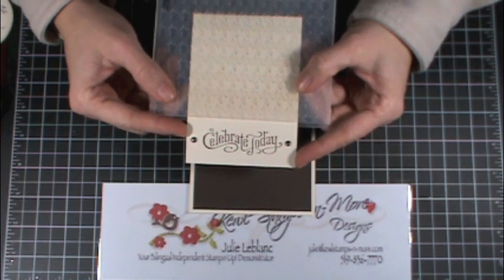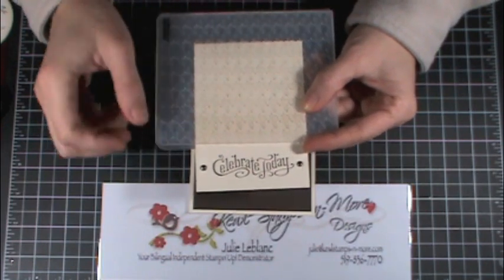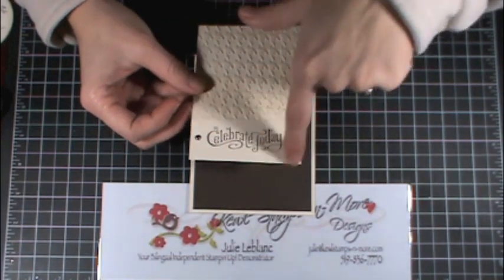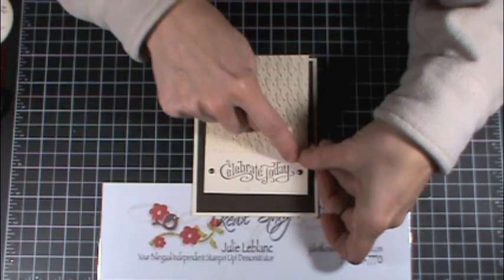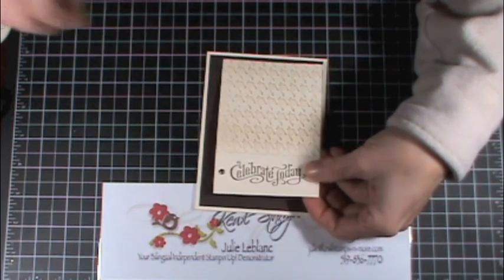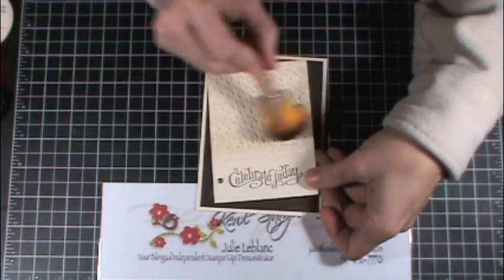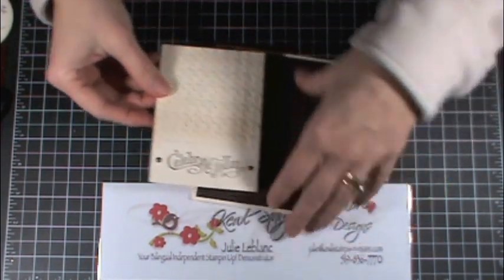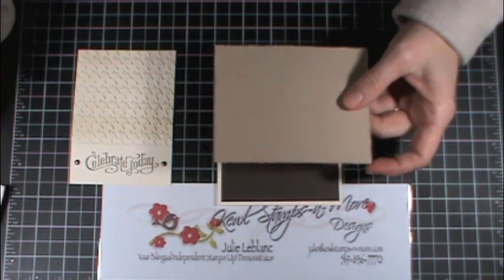To get my top layer, I put my piece of cardstock a bit more than halfway through the embossing folder, ran it through the Big Shot, and then the portion that was not embossed I stamped in early espresso, poked two holes and put in brads. After that, with a sponge I used the crumb cake ink and gently rubbed it so I could see more of the details of the embossing.